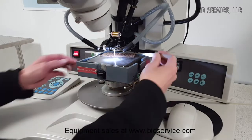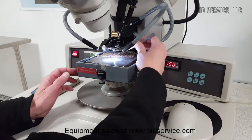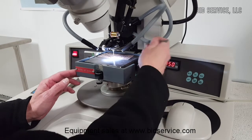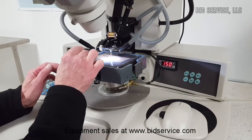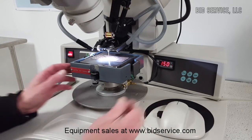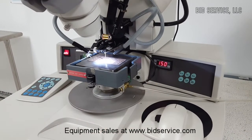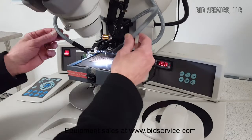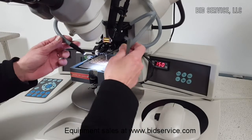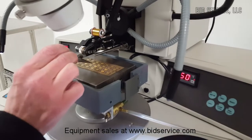We have a little slot here for a vacuum port. Make sure to work on the stage and turn the vacuum on. Then we have our fiber optic lighting, and we also have a crosshair generator here.